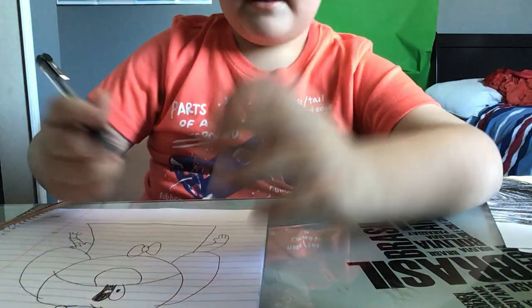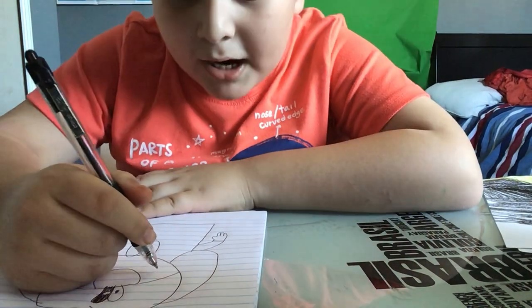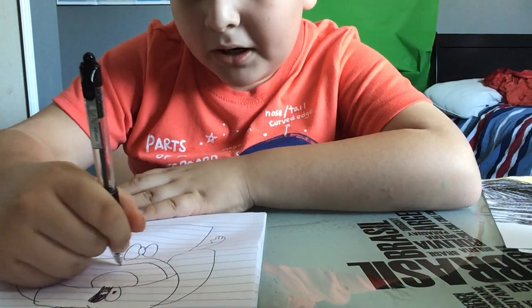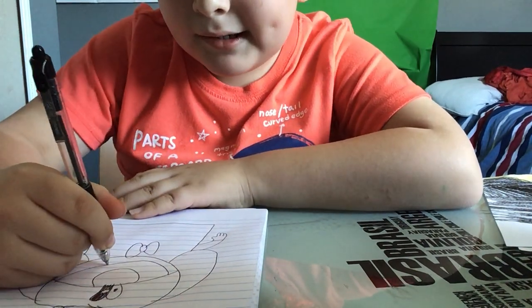Okay, the last thing — well, not quite. You're going to draw his mouth with his tongue. This is how you're going to draw a big smiley face with his tongue sticking out.